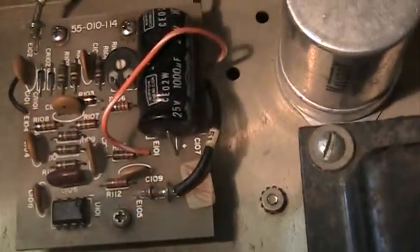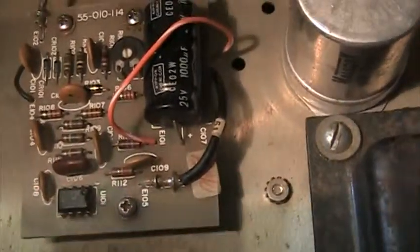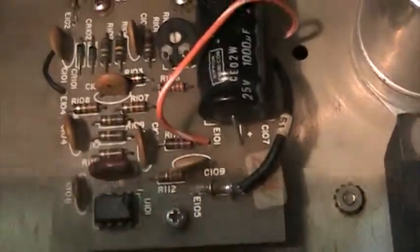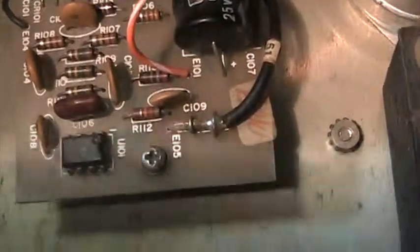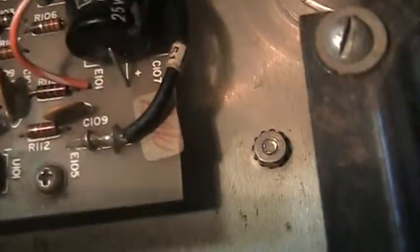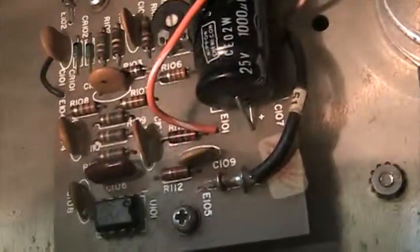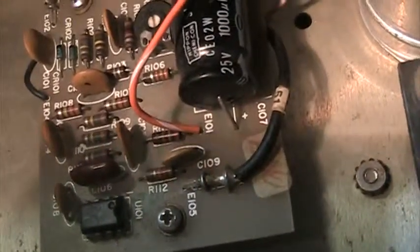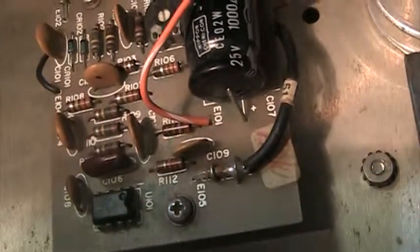The easiest way to bypass a compressor is to unsolder the two coaxial cables — in this case number 51 here and up there number 53 — unsolder them from the board and solder them together. That would be it; you've just bypassed the compressor board. Then you can run a power mic pretty easily without getting muffled or distorted.